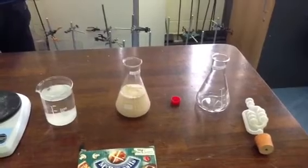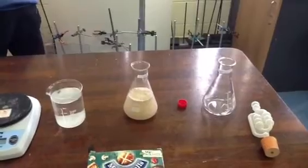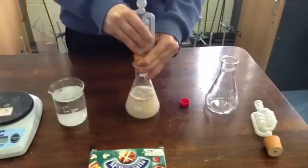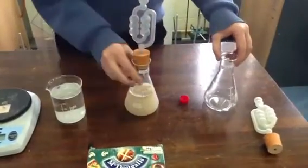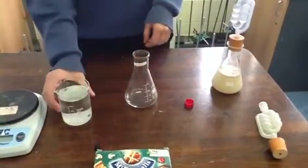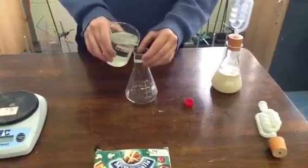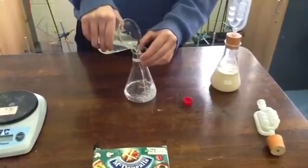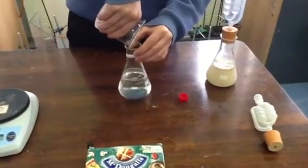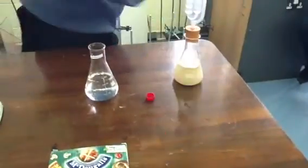Benedict is just half-filling the fermentation lock with water so that we will have anaerobic conditions. Now we have to set up our control as well. Benedict, what are you going to add into the control? Glucose solution, with no yeast. So this one is just the sugar solution and no yeast, but everything else has to be kept identical. We also have to half-fill our second fermentation lock with water.